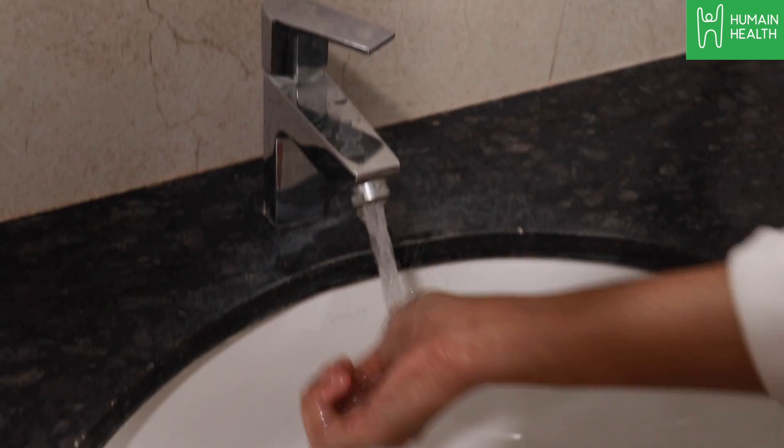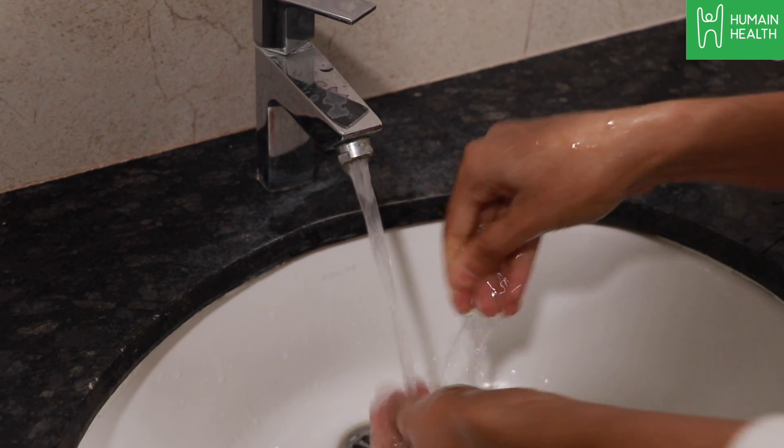Wet your hands with clean running water. Turn off the tap and apply soap.